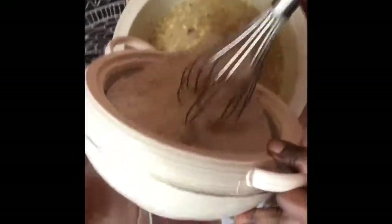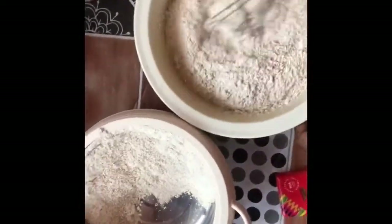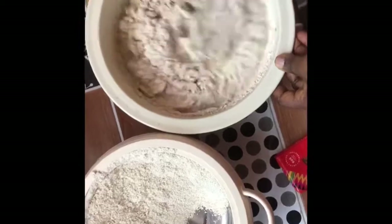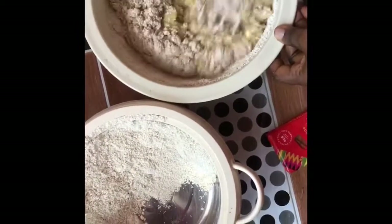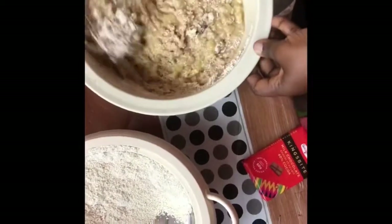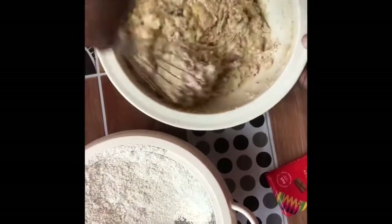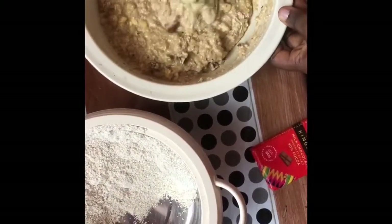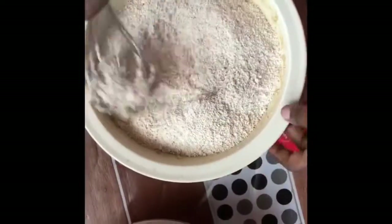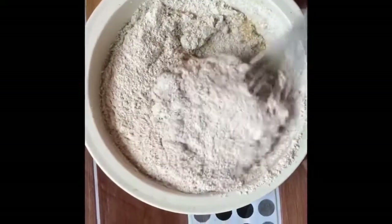We're about to add our dry ingredients to our wet ingredients. Please don't overmix — just let everything incorporate. If it becomes too thick, you can add more milk or water. By this time you should have preheated your oven to 250 degrees before starting the whole process.